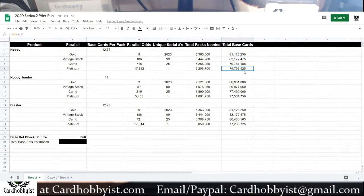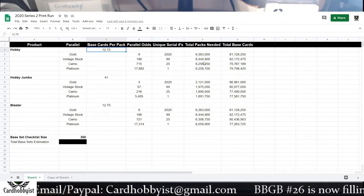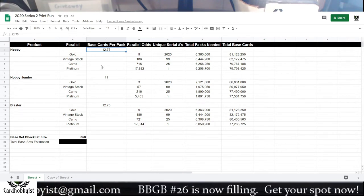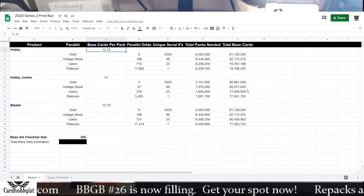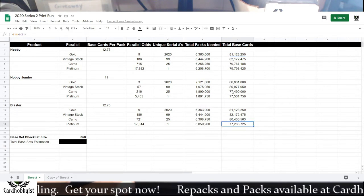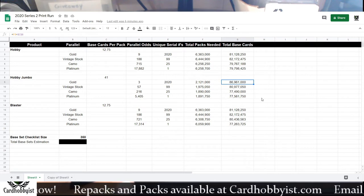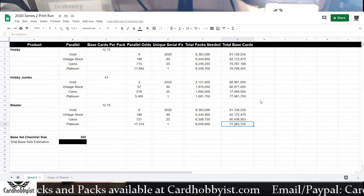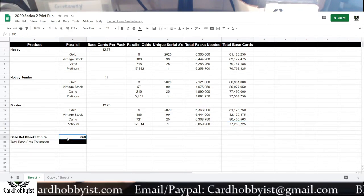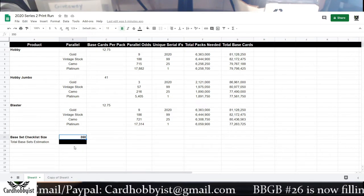Here's the total number of base cards you would get if this were the total number of packs, based on 12.75 cards per pack — basically you're getting one or two inserts per pack, and a lot of packs I saw only had one insert, hence the 12.75. The total base cards are pretty close across product types — all around 80 million. This one's a little higher at 86 million, and the lowest is 77 million. I take an average of all these and then use the base checklist size to determine what the total print run is for the base set.